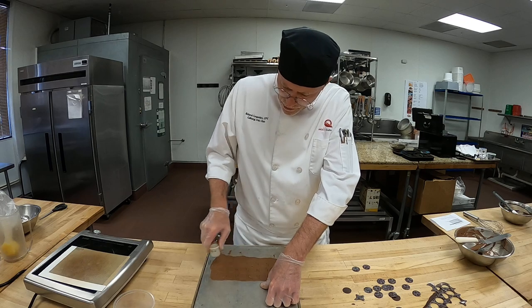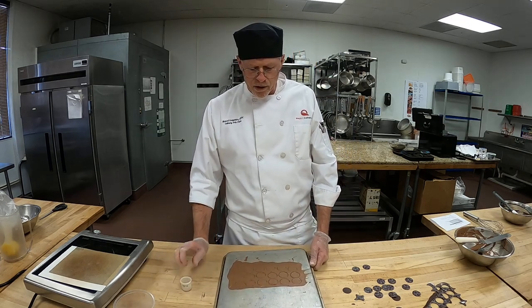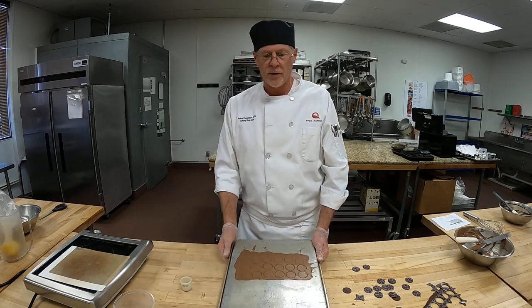We'll have plenty of extras here that you can use to garnish your dessert. I'm going to walk over, put these in the refrigerator, and pull out the cups that we filled earlier.